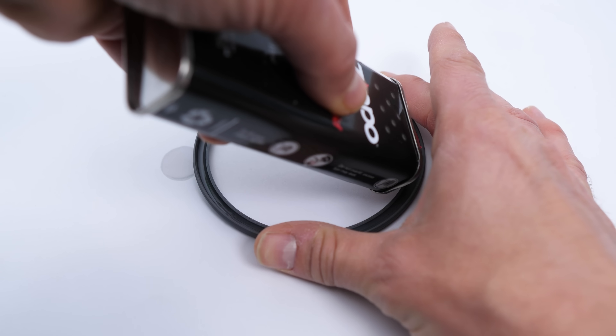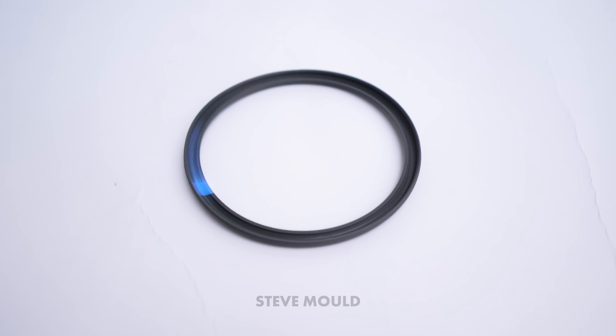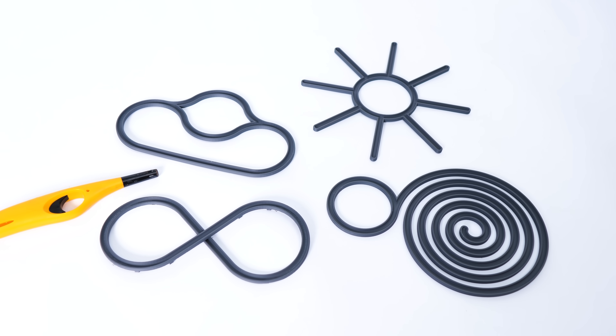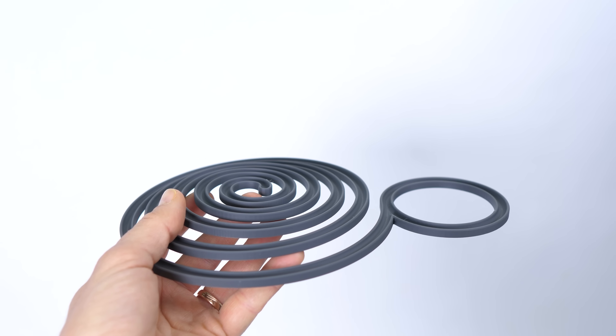What happens when I pour lighter fluid into this ring-shaped trough and then set light to it? Look, the flame goes round and round. Isn't that weird? I really wanted to figure out what was going on and in doing so I fell down a bit of a rabbit hole about things called excitable mediums. Excitable mediums are really interesting and by the end I had a handful of designs that made the flames do really bizarre things.